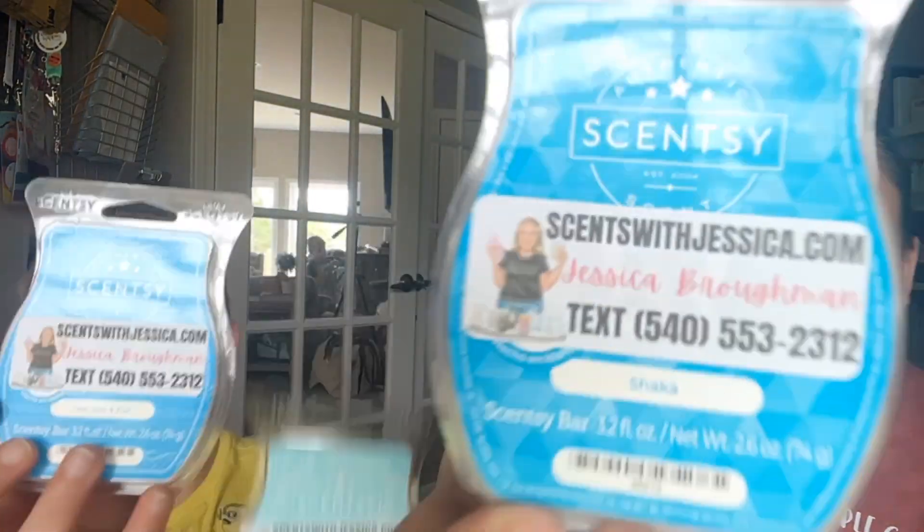So what are your top two scents out of all the ones we smelled? I think it would be Shaka, and then either Berry Bubble Blue or Sea Sun and Fun — I just can't pick. So those are Jameson's top three: Shaka, Berry Bubble Blue, and Sea Sun and Fun.